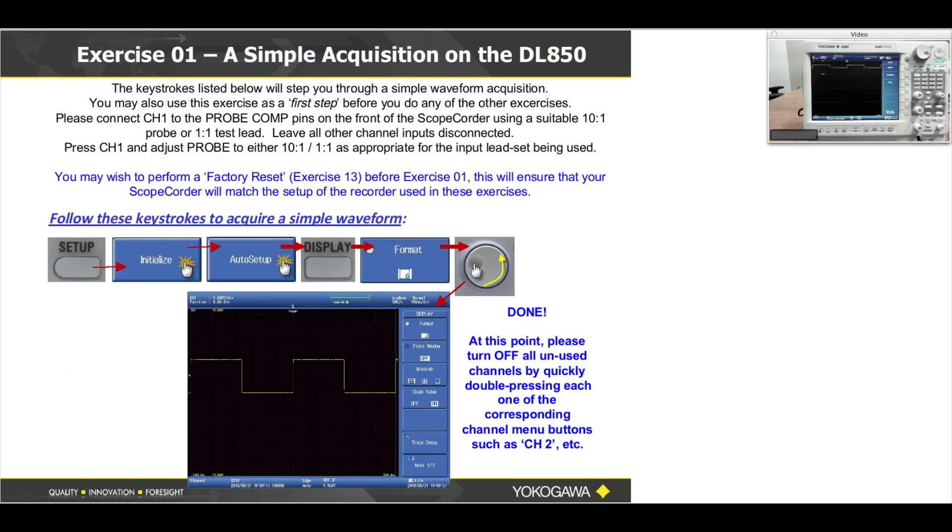I'll go through the exercise very simply. Press the setup button. Now press soft menu button number one, which is initialize, and then you may have to wait a second. Now press soft menu button number two — auto setup. Then press the display button where my finger is, one time.